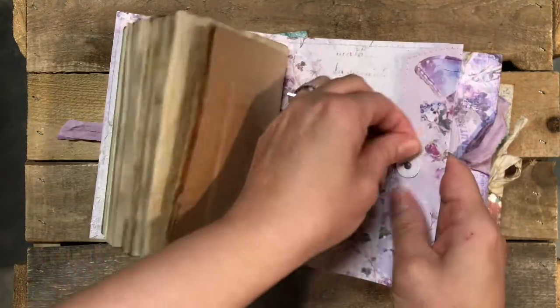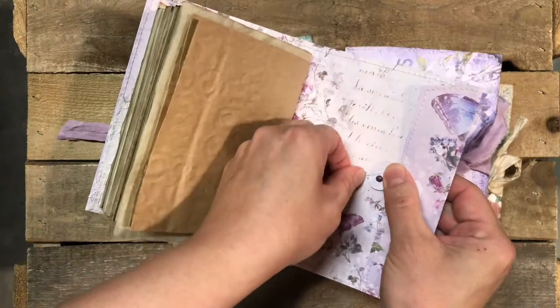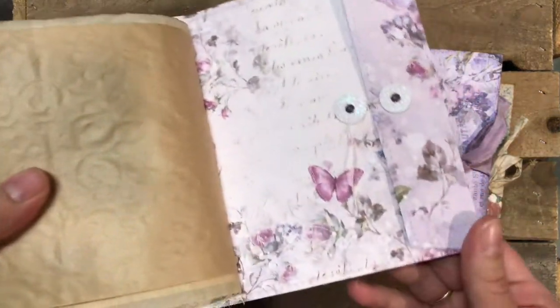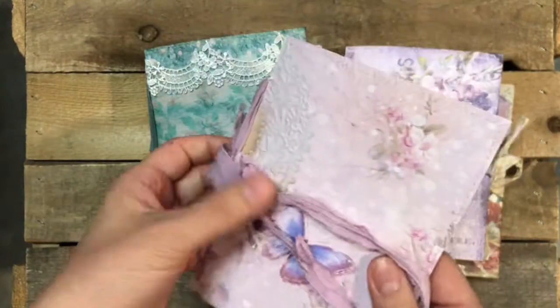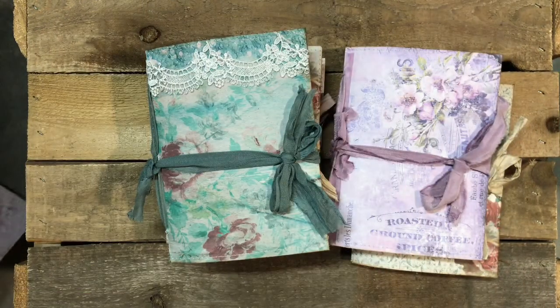And then you just need to turn it around. That design is really gorgeous — so this is the butterfly one. And then I'll just go quickly and show you the other ones.